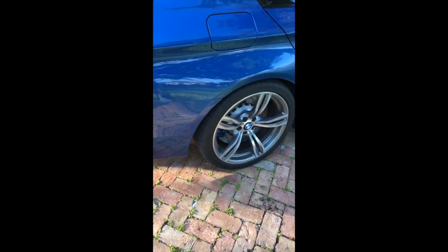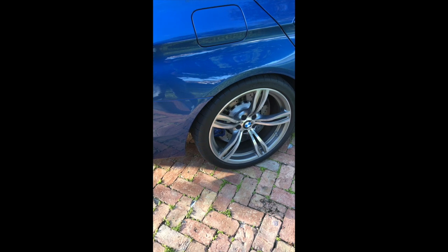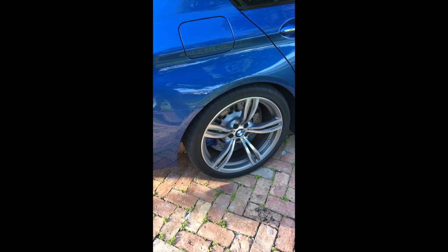Love the wheels — they're really great looking and they fit the car well in the stance of the car. I have no interest in lowering the car at this time, but things change.